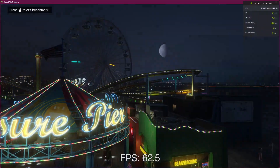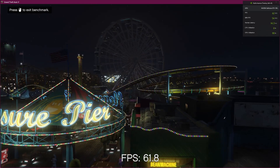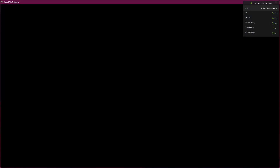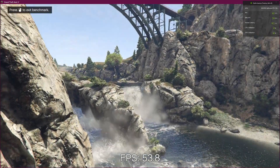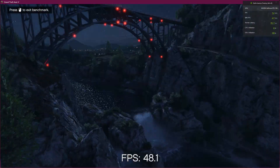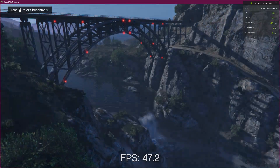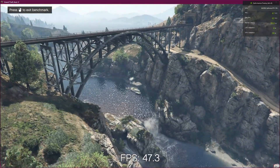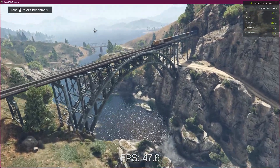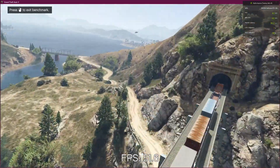It crossed the Ryzen 9 processor in the gaming test. You can see in the H610 basic motherboard itself we are getting this much fps — comparing to all, this is the best processor of 2022. Also, you need a 1KVA UPS — a normal UPS is not working, it is shutting down when checking the game, so I upgraded the UPS to 1KVA.